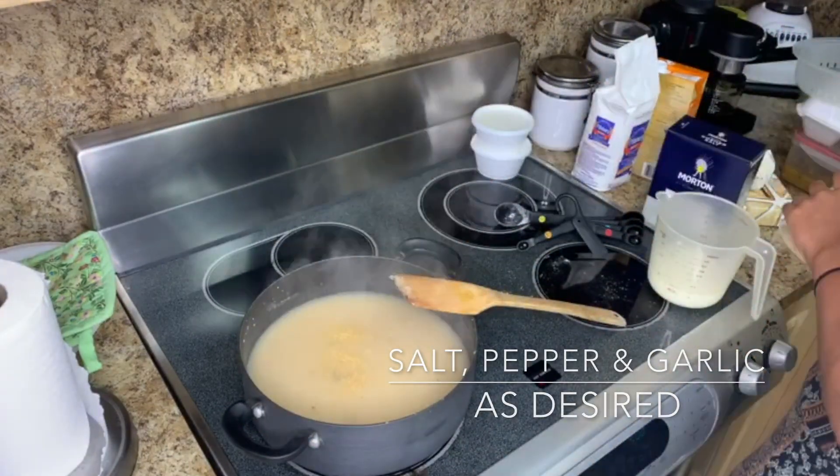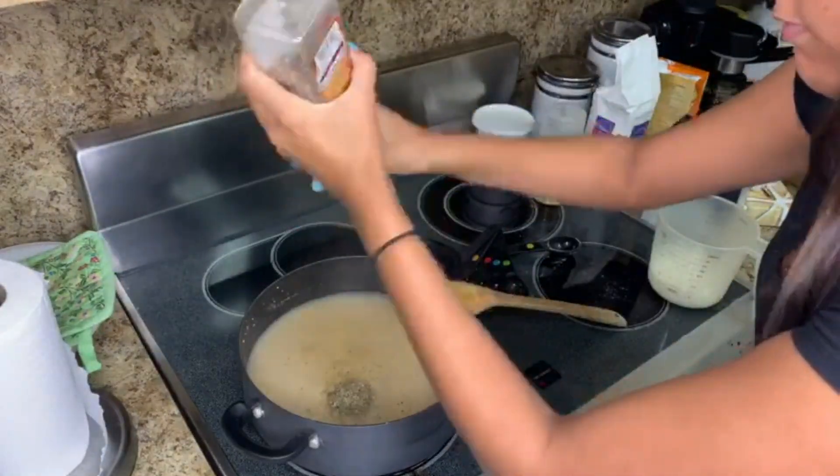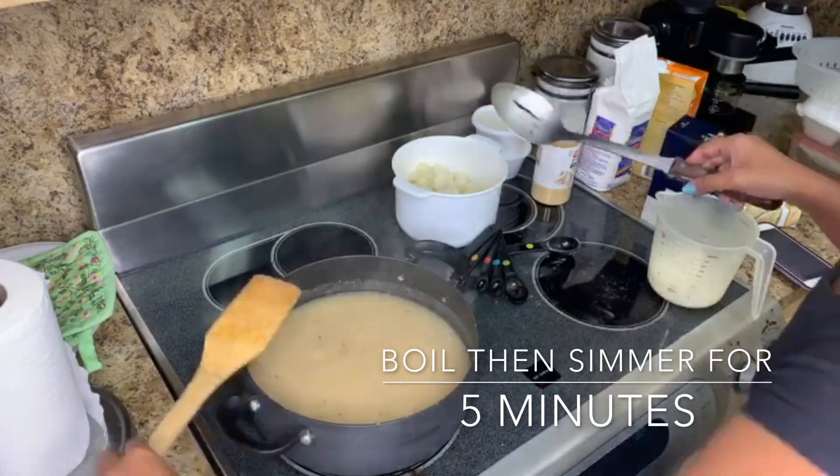Here I added all of my condiments — salt, pepper, and garlic. Everything is listed in the description down below. I let this boil, then put the temperature down and let it simmer for five minutes.